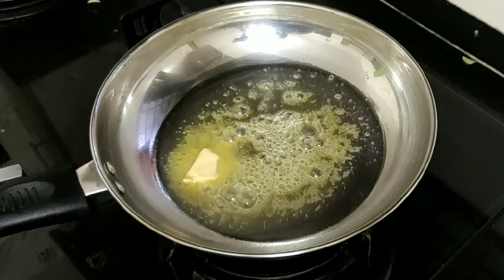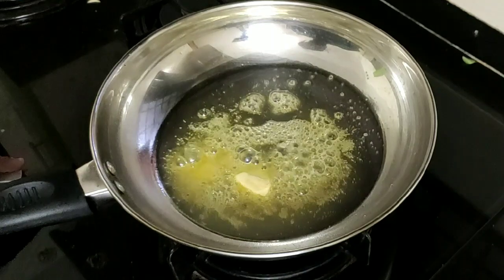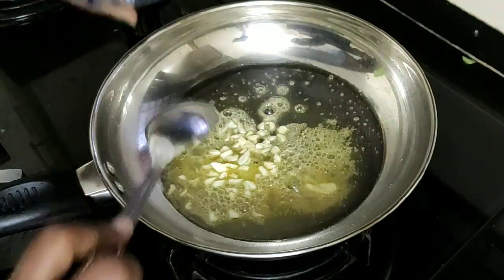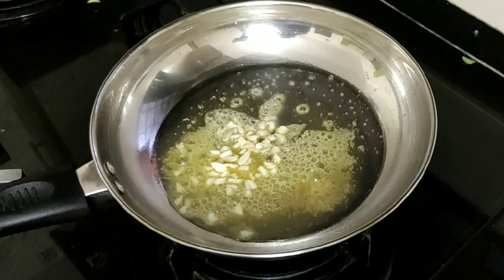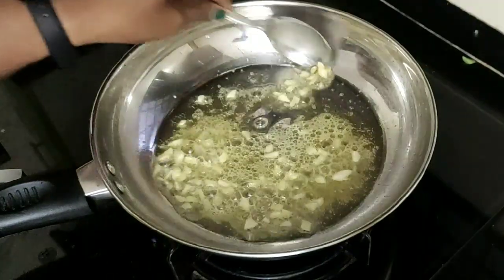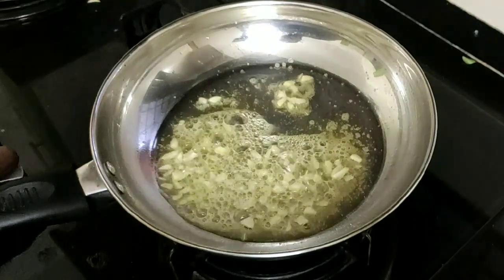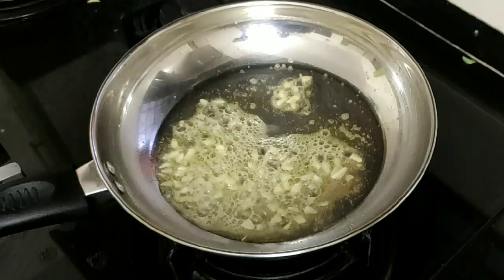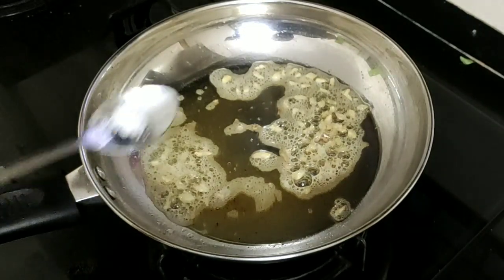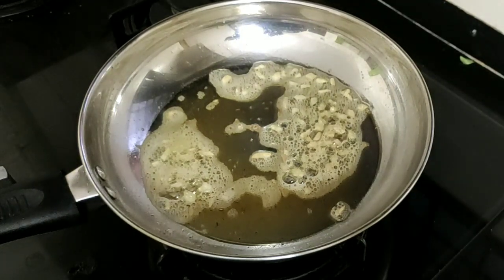We will add garlic. I am going to add broccoli. I am going to add some salt to the garlic and add some broccoli to the garlic.